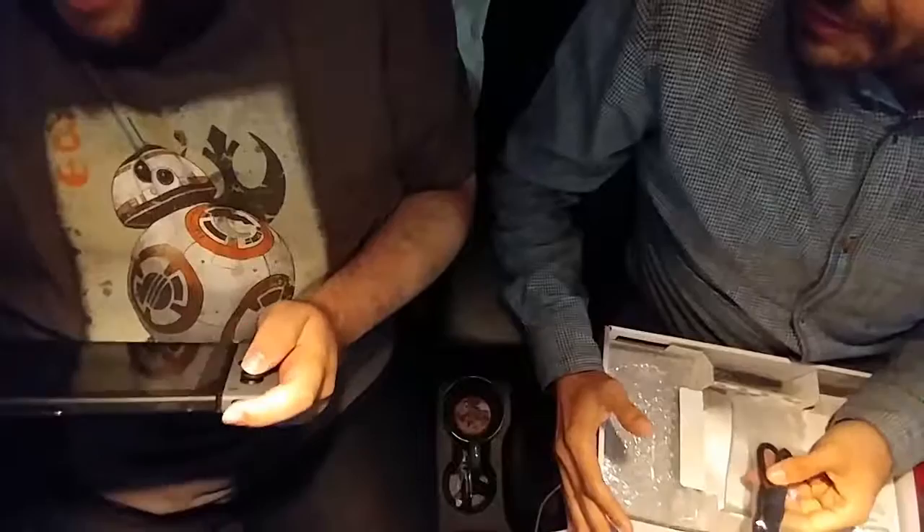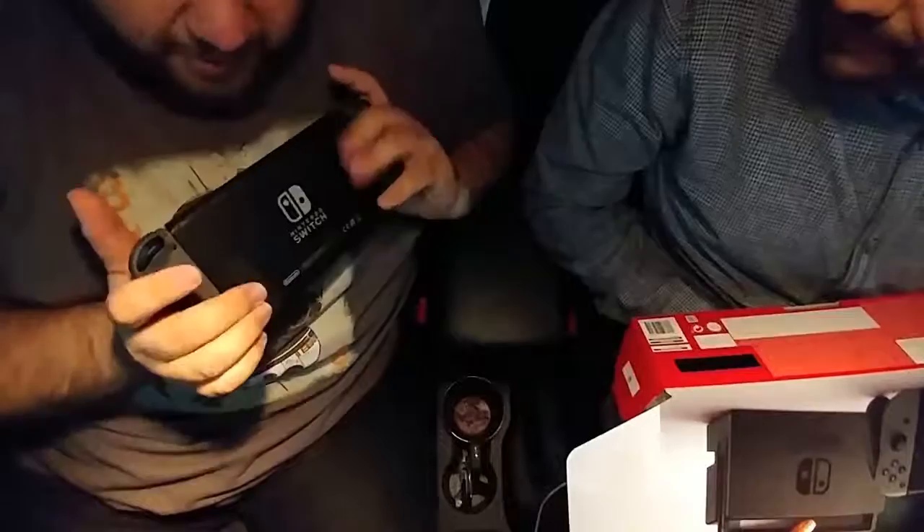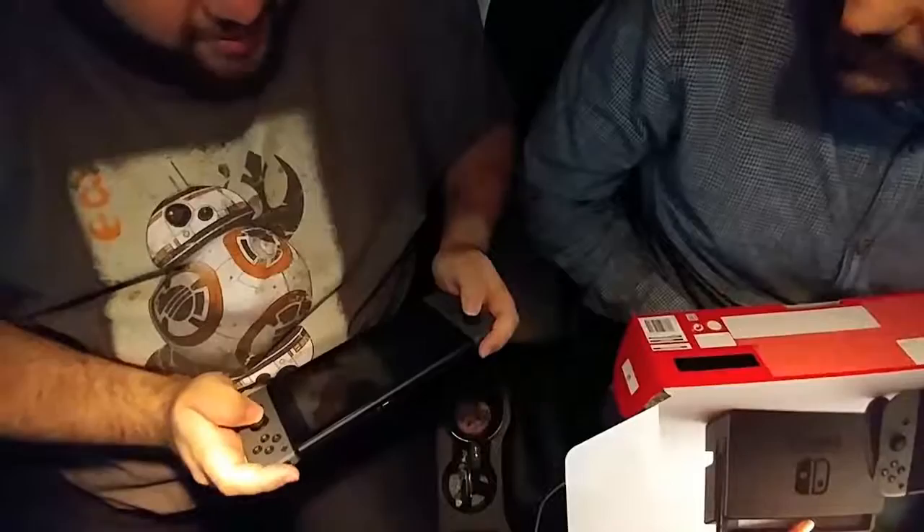The shoulder buttons could be maybe a little bit bigger. It feels like a portable device — it's cool. But again, I don't know if I'll play it that way. I don't really have an issue with the grip in the back, but maybe I just have to get used to the small joysticks — they're smaller than standard controllers.